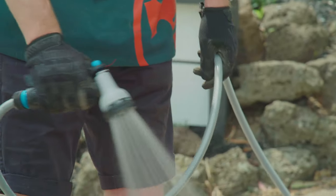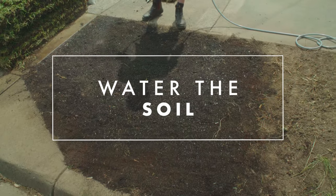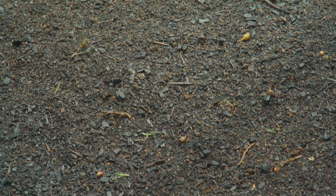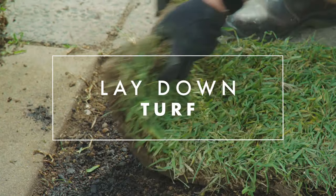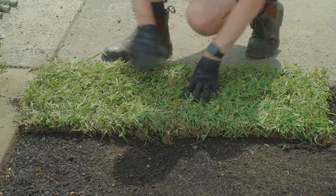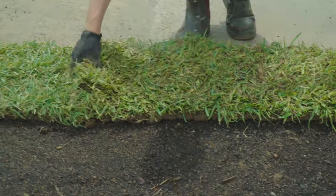After you've spread the fertilizer it's time to use a hose and make the soil nice and moist, ready for the lawn. Next, lay down the first piece of turf and butt it up hard against the corners. Butt each piece of turf hard against each other to avoid air pockets and drying.